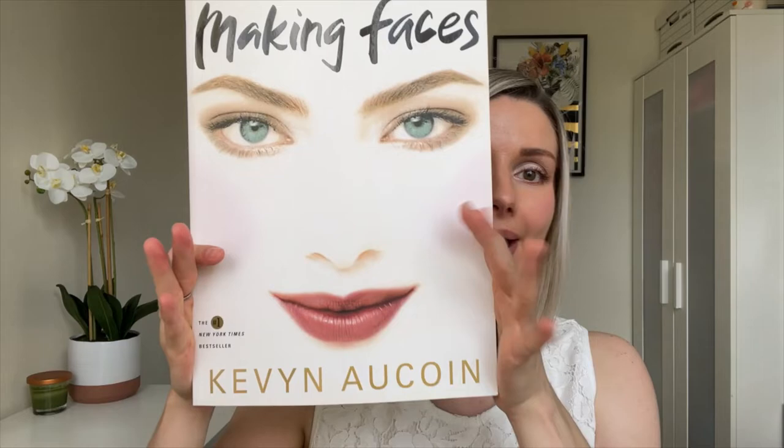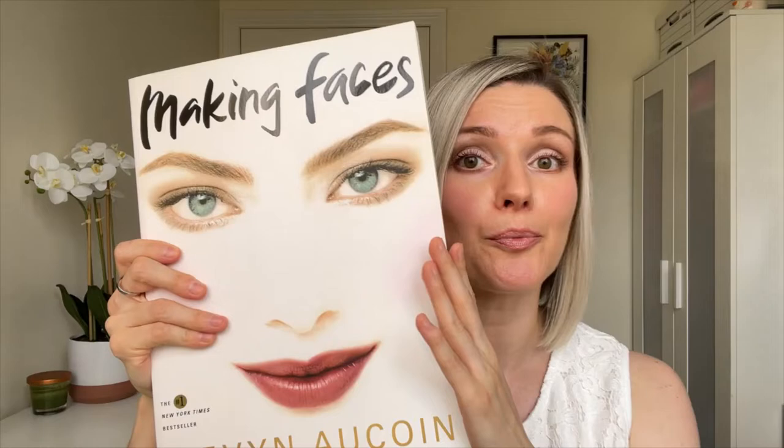Hi friends! In this video I'll try to recreate one of the looks in this magical book, 'Making Faces' by Kevin Aucoin. I've had this book for years — I love Kevin Aucoin. If you don't know who he is, he was one of the greatest makeup artists of all time. Unbelievably talented and creative. He knew how to make someone look natural and beautiful and just brought out their best features.